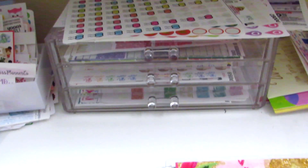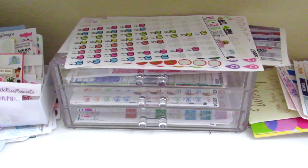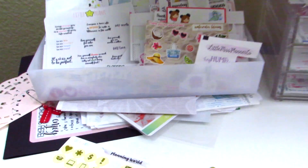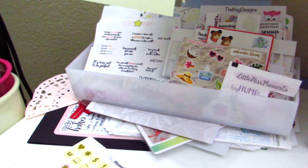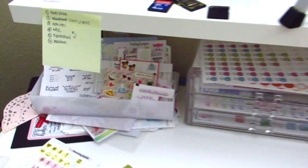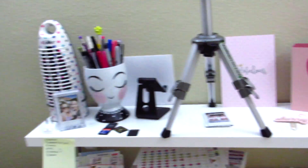I have an acrylic case here that I use to store larger sheets of stickers, and I started getting lazy putting them back inside the drawers, so I just lay them on top. I've got this little thing right here for my freebies and my samples in this corner, and I'm actually tackling those freebies right now. The rest of the stuff on my little shelf right here are just kind of random.